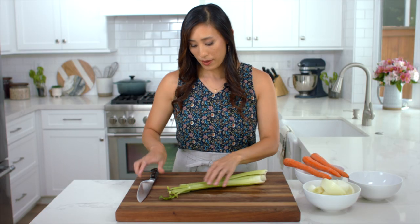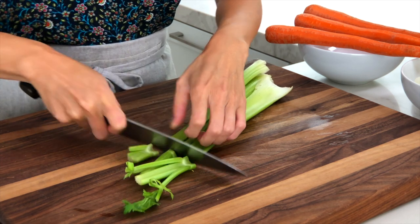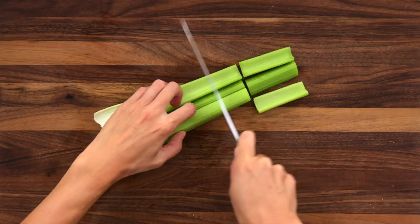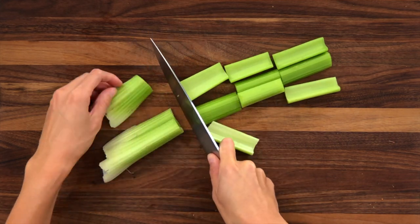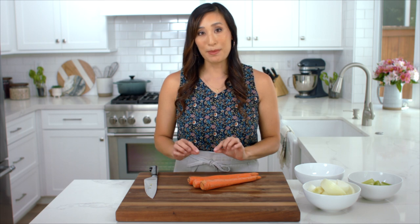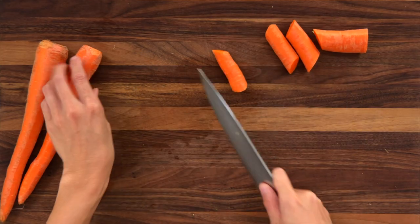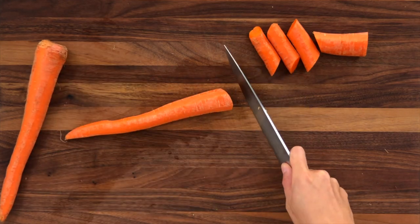For the carrots, I already peeled them, so now we're going to cut them into two-inch pieces. I like to cut on a bias because they're a little bit prettier when you present them.